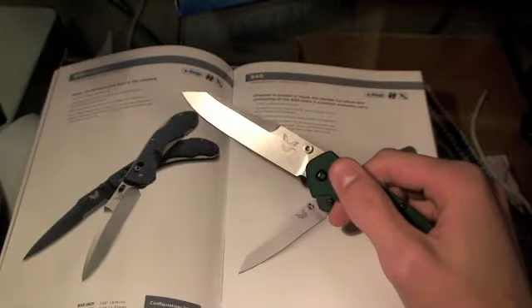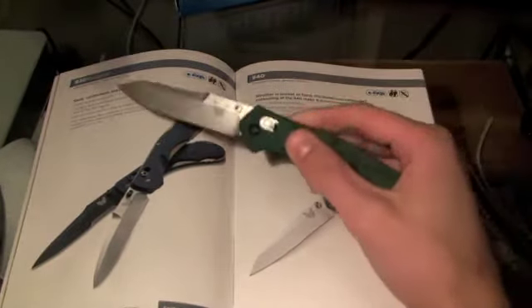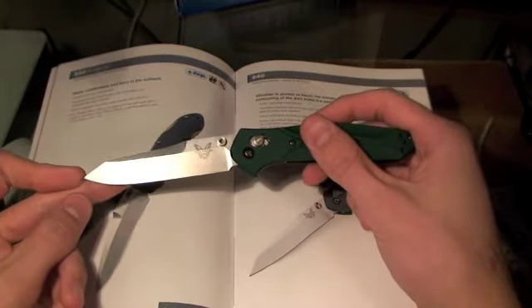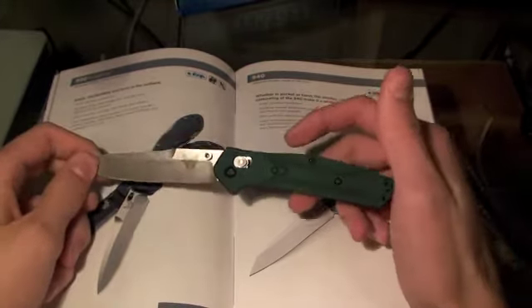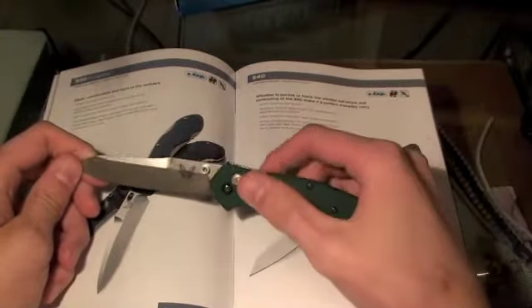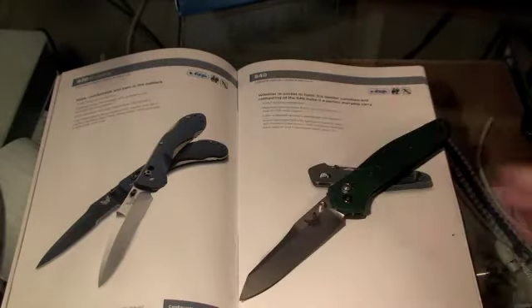I recommend it to anybody who is looking for a new everyday carry blade and is willing to pay about $130 to $180 — though I wouldn't pay more than $150 for this knife. Very, very cool design and I recommend it to anybody. Hope you guys enjoyed the review, and I will see you guys later. Bye.